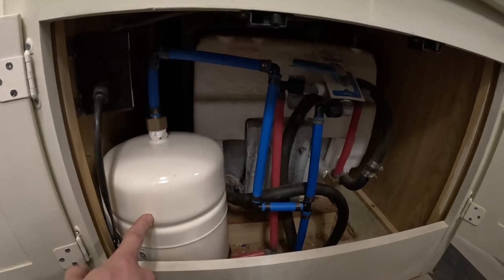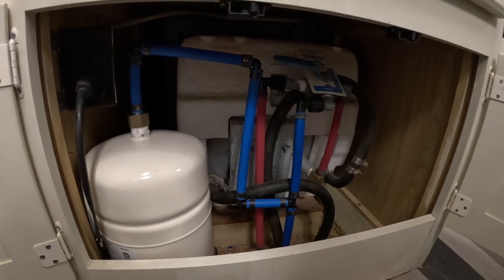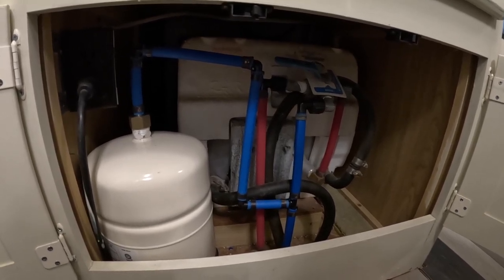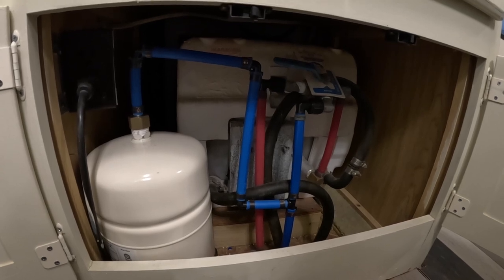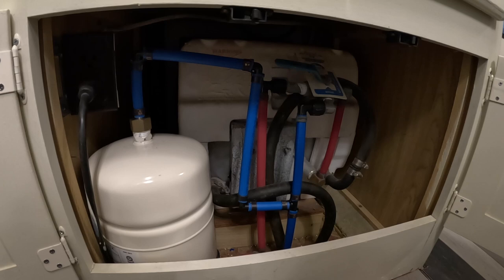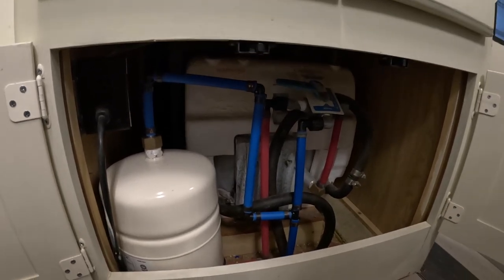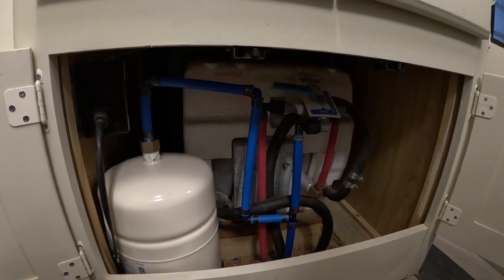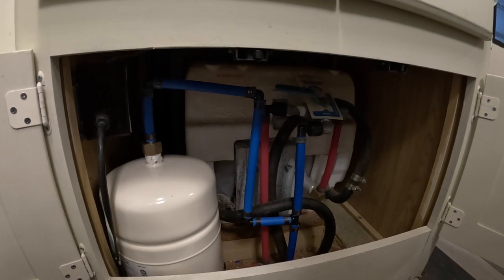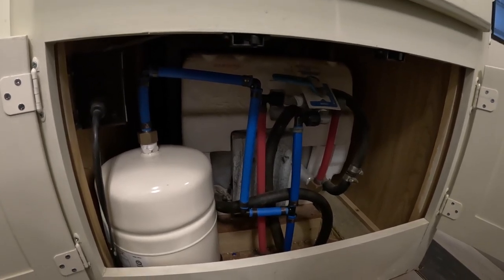In this video, I'm going to talk about the water pressure accumulator tank I added to my RV. Anytime you boondock or are otherwise not hooked up to shore water in your RV, you're going to be relying on the onboard water pump. Most of these water pumps are some kind of a diaphragm pump, and they're actually pretty loud when they run. Being able to not have it run as much and also not have it cycle on and off helps make the RVing experience more pleasant.